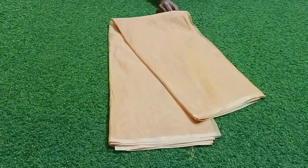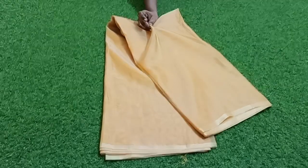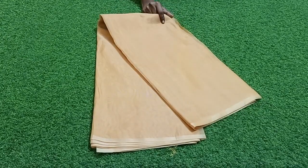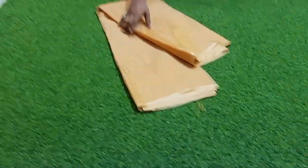Welcome back to my channel MustFashion Guru. This is Arganja Plain Tissue — a complete plain product.